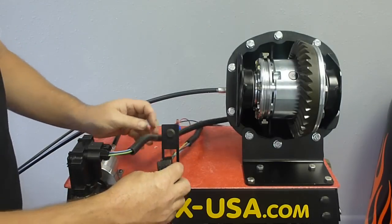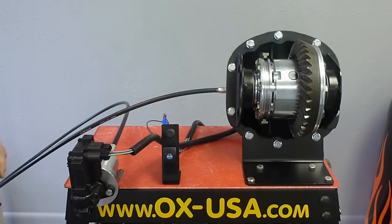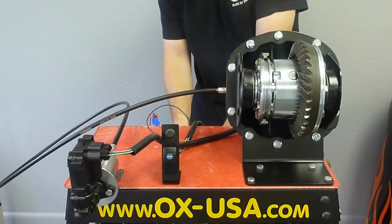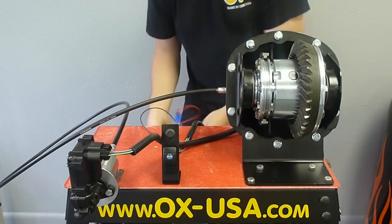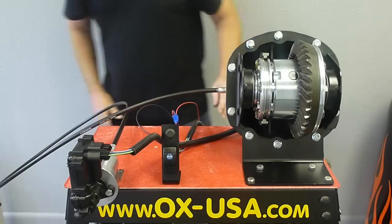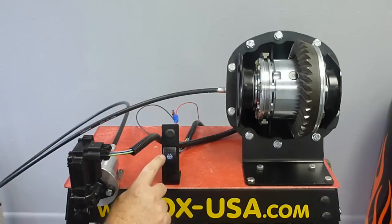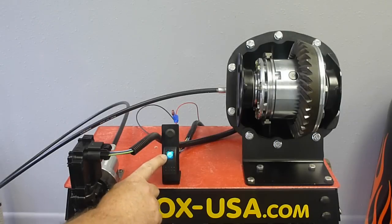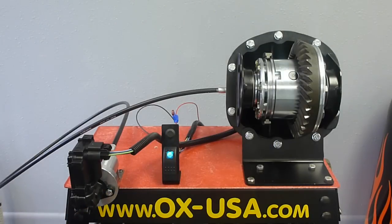With the switch connected and mounted in place, connect it up to the power supply — this is basically taking the place of your battery. Hit the switch and it should go into lock. When you go into full extension you get the blue light on the switch telling you you're in full extension and you should be in lock when that happens. It's as simple as that — lock and unlock.